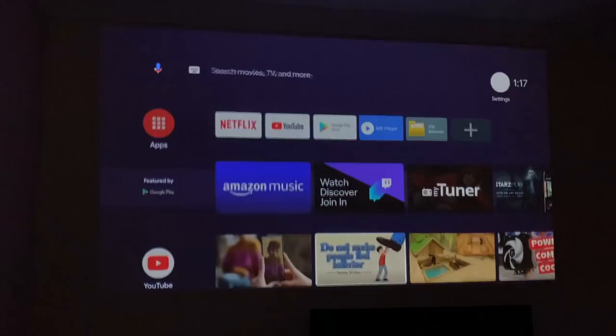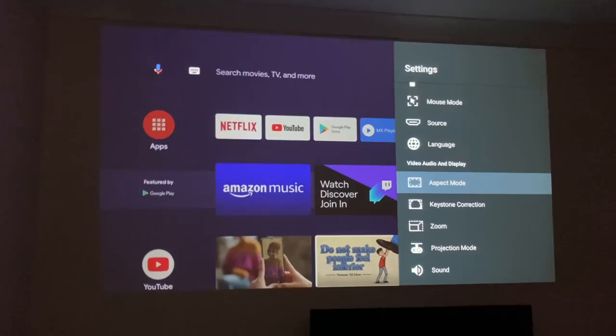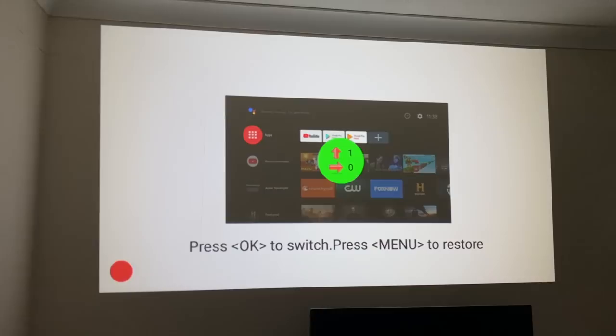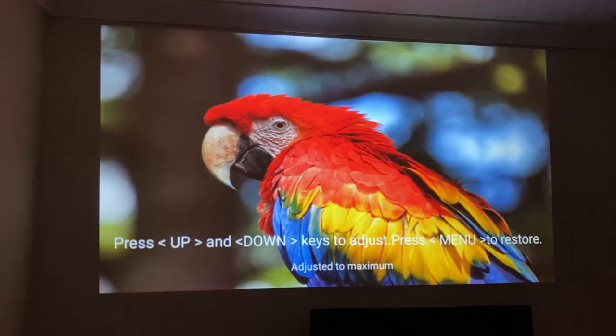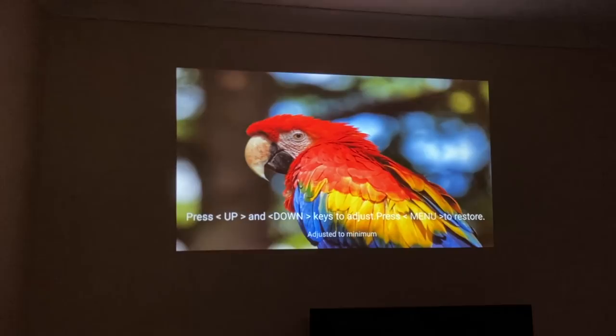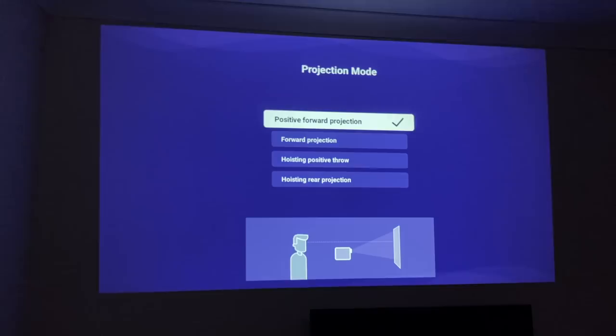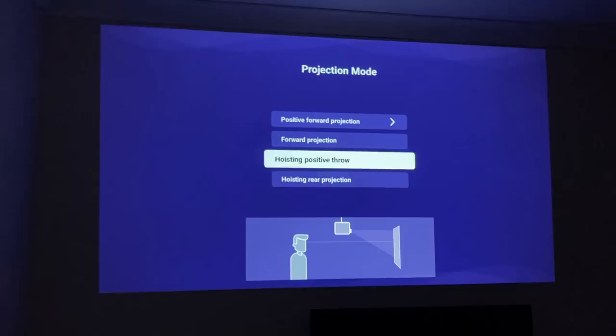In the video, audio, and display options, you can switch the aspect ratio between 4:3 and 16:9 — I prefer auto. There's also keystone correction, both vertical and horizontal. You can see the maximum projection size from a three-meter distance and zoom in or out, which is really helpful if you have a limited-sized wall. Projection modes are also available, with a useful illustration showing how each mode can be used.